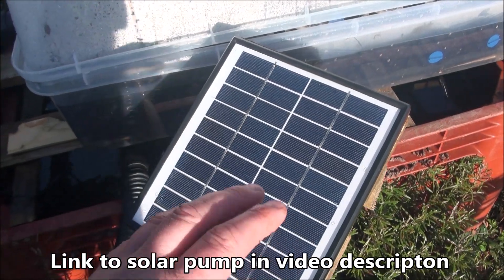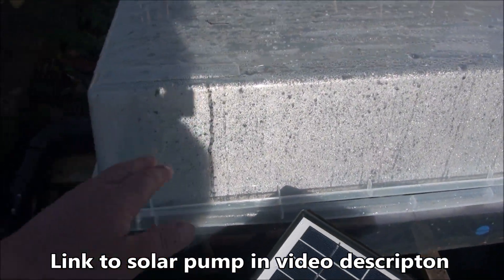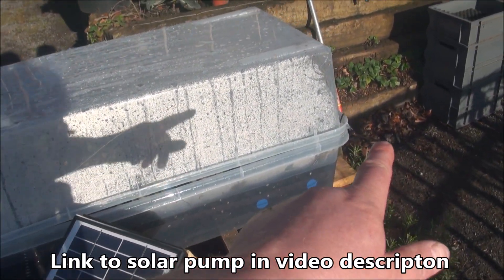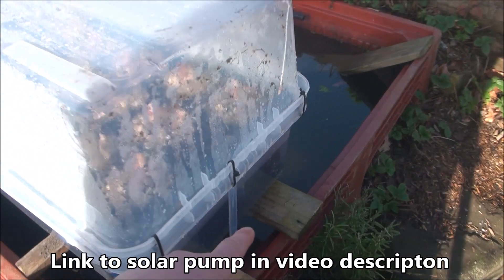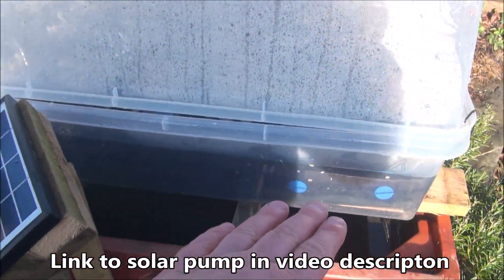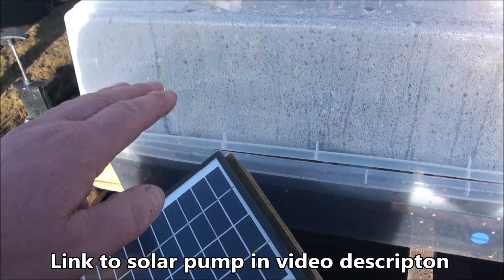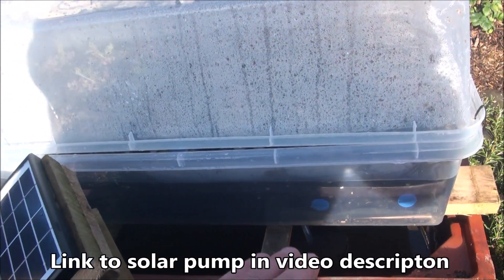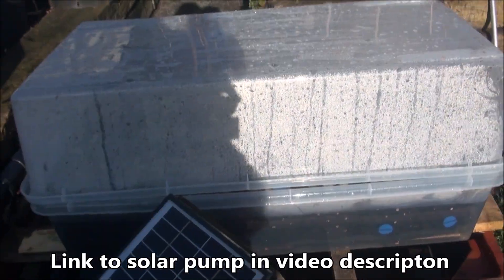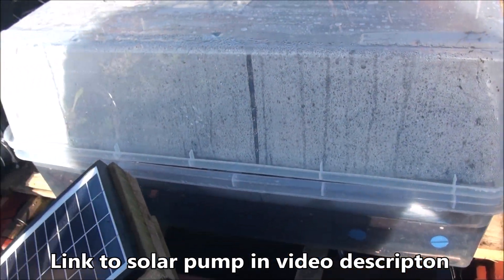The second system is exactly the same pump and exactly the same panel, except this one pumps to something called an ebb and flow system. Water goes in the back just here, fills this container up, and when it gets to a certain level it automatically drains all the water out — so the water is constantly ebbing and flowing.